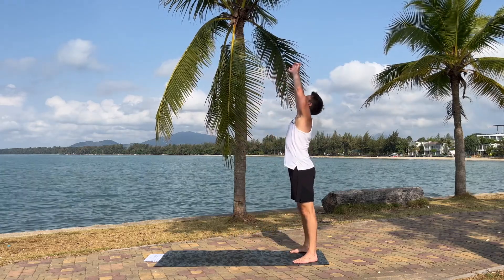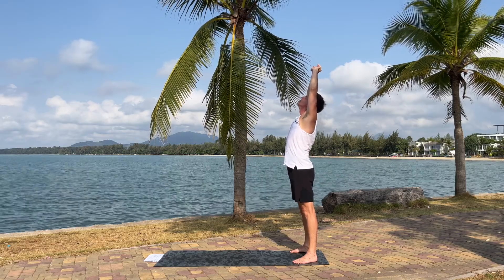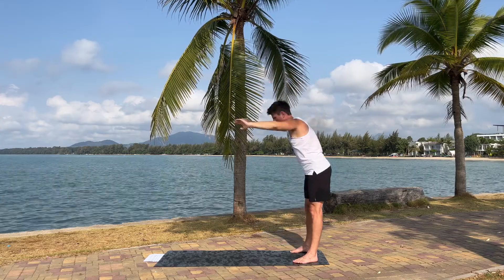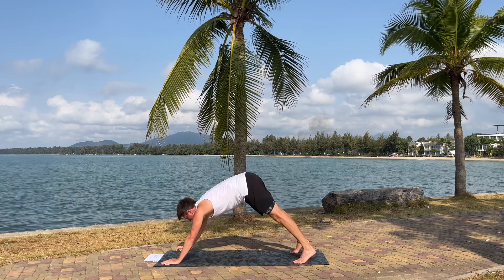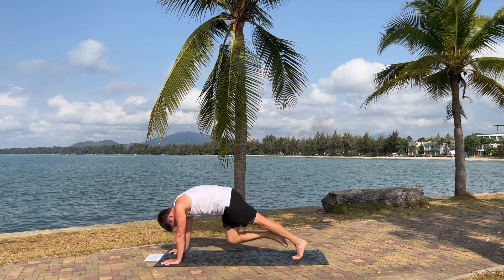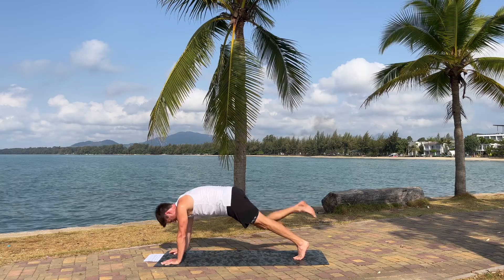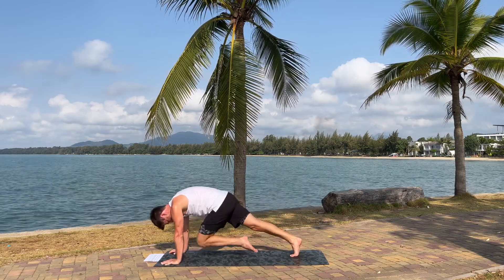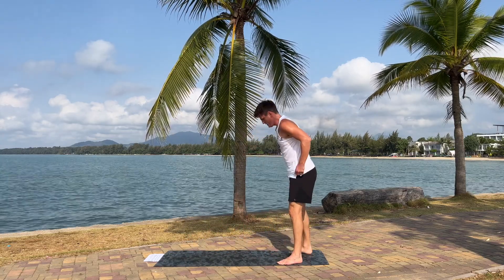Reach up and lean back. Pull forward, walk forward. Right knee to the middle and round your back. Left knee. Right knee. And left. And walk out. Mountain pose again.